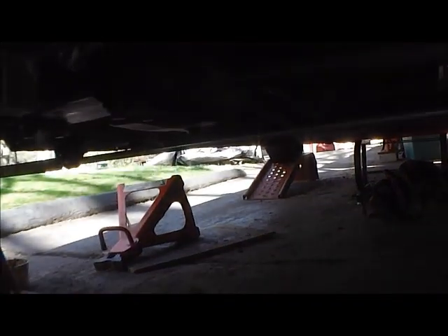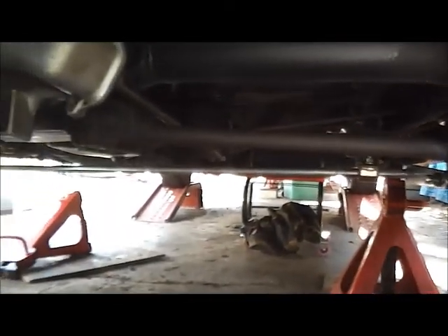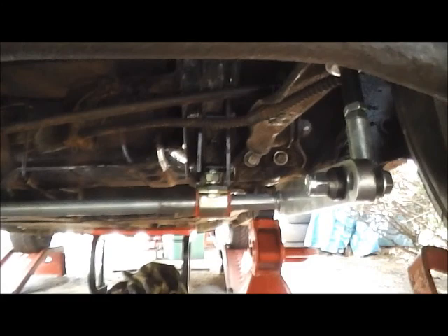Drop it to the ground — there's your Corvair rear sway bar right there. See you later.